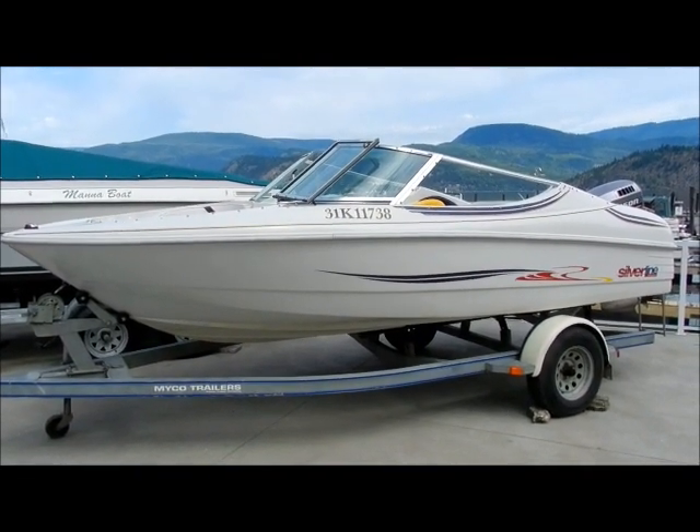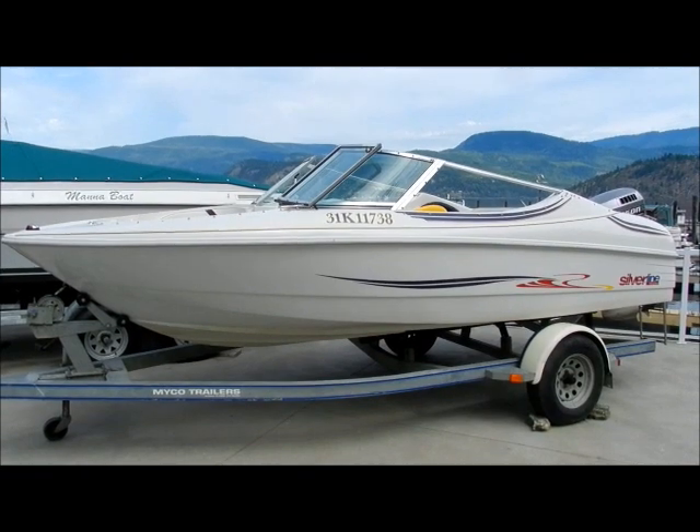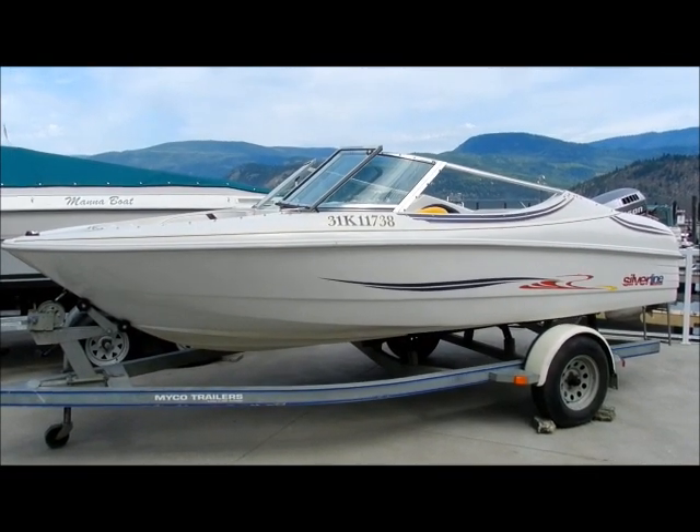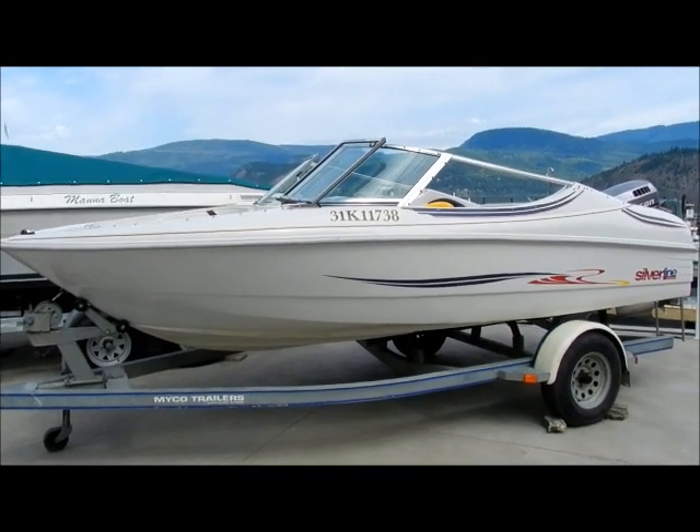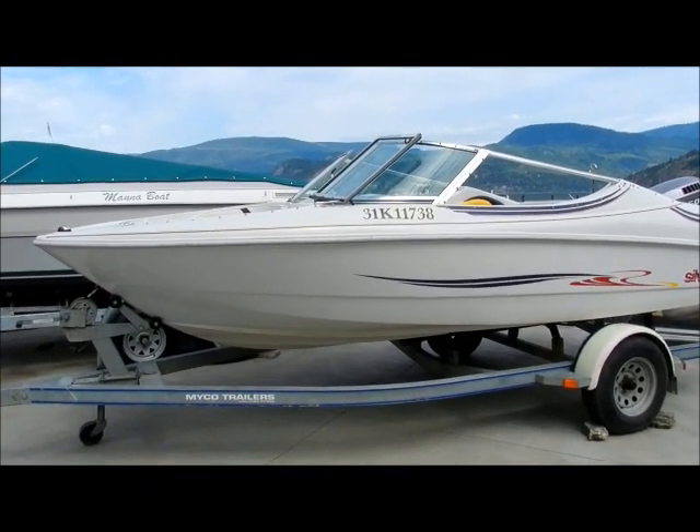Good morning and welcome back to www.shoeswapmarina.com. It is a calm and tranquil morning here today, and on the lot we've got this 1996 Silver Line 1700.